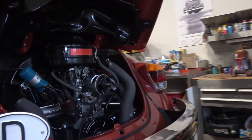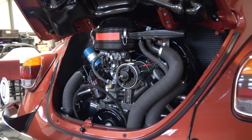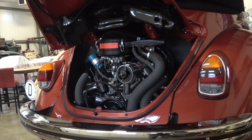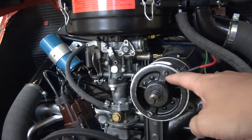Chris again from ClassicVWBugs.com. In this video I want to show you something that we just experienced recently on our '70 build, and that is we took off our generator pulley.